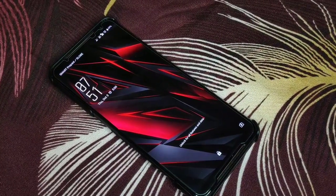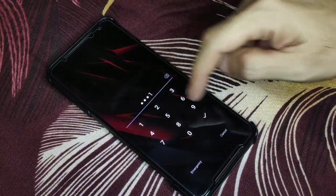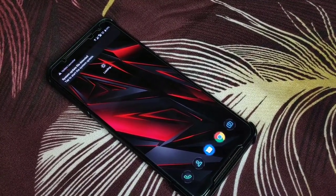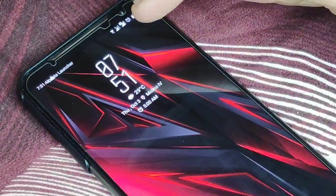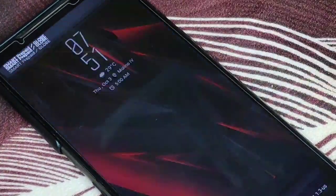As soon as you restart, all you have to do is unlock your phone and, as you can see, the update has been detected already.